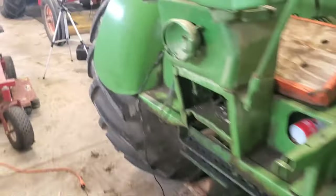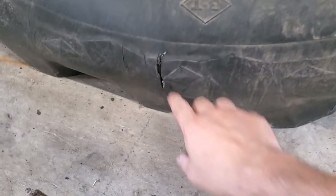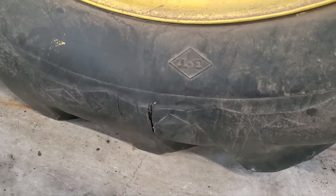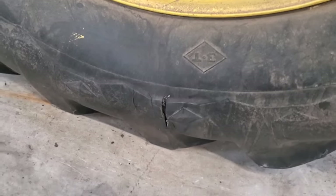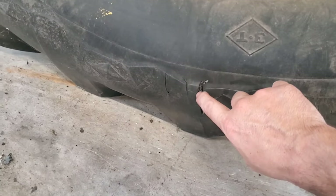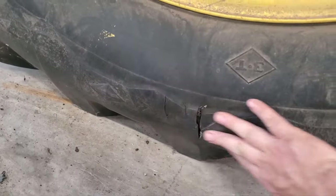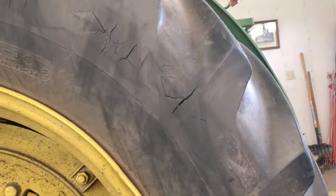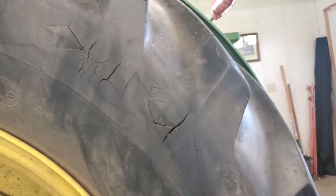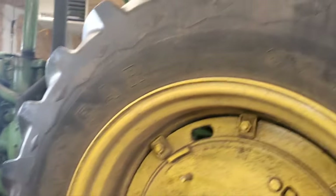We're going to try to take the Flex Paste and see if we can patch it up. Since I've got this one slung open, I'm going to clean it up with some carb cleaner to get all the dirt and grime off, then smear a little bit in the crack here. We'll roll the tire back so that it pinches back closed, then smear some across the front for all the other cracks. None of those are through to the tube, but we'll go ahead and treat them too after we clean them up.